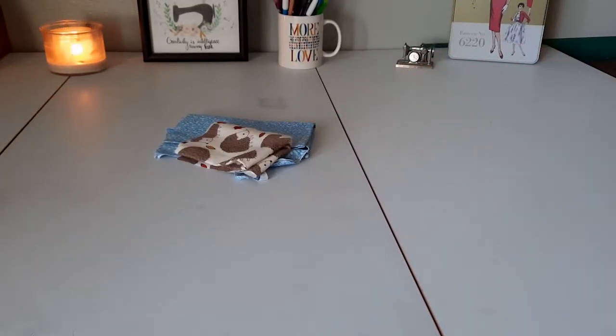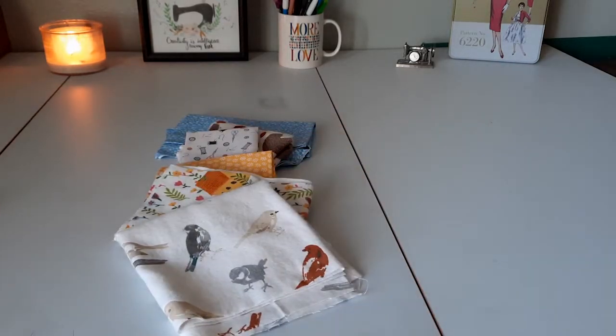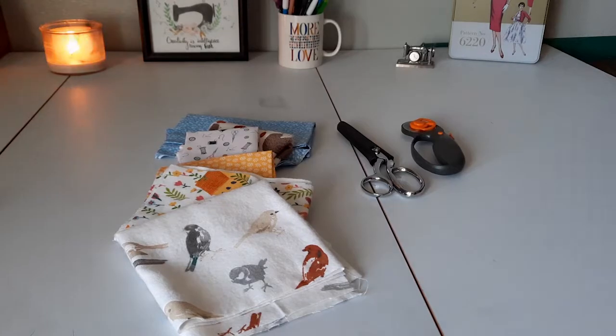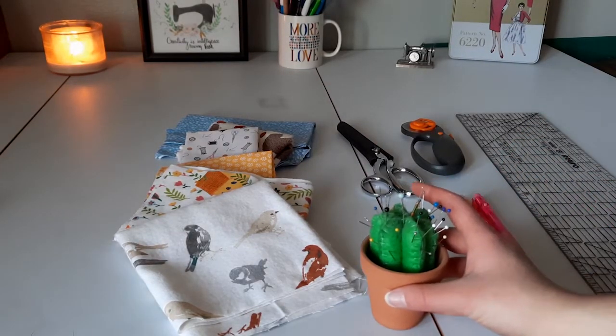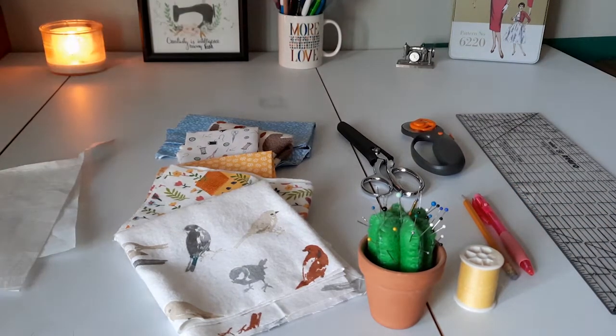All you're going to need is some scrap fabrics — I just went through my fabric stash and found some fabric that I liked — and then just some basic sewing supplies like scissors, ruler, pencils, pins, needles, and thread. You can also use a lightweight interfacing if you would like your bookmark to be a little bit stiffer.